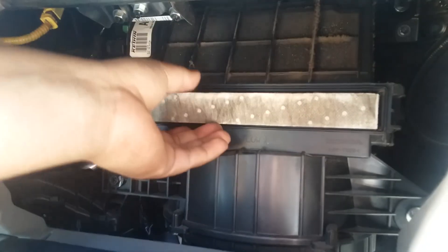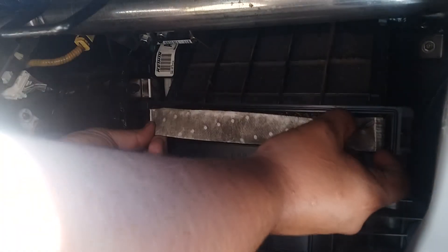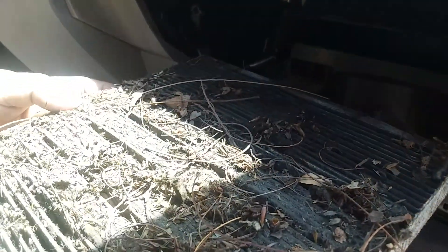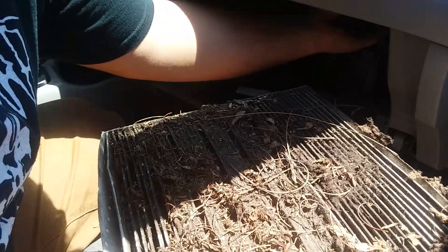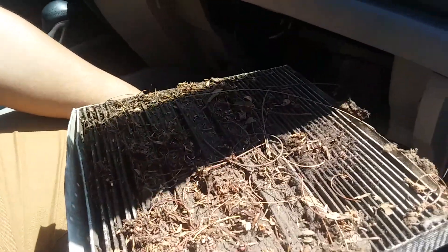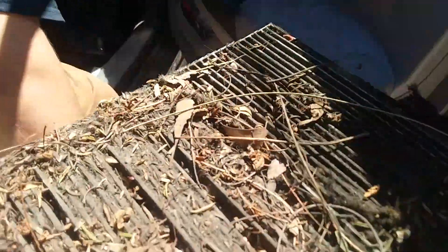Then you can see the air filter in there — this one is really dirty. It should just pull right out. Look how bad it is — that's the worst one I've seen. No wonder the AC didn't work. It's just the air filter but wow, that's insane.